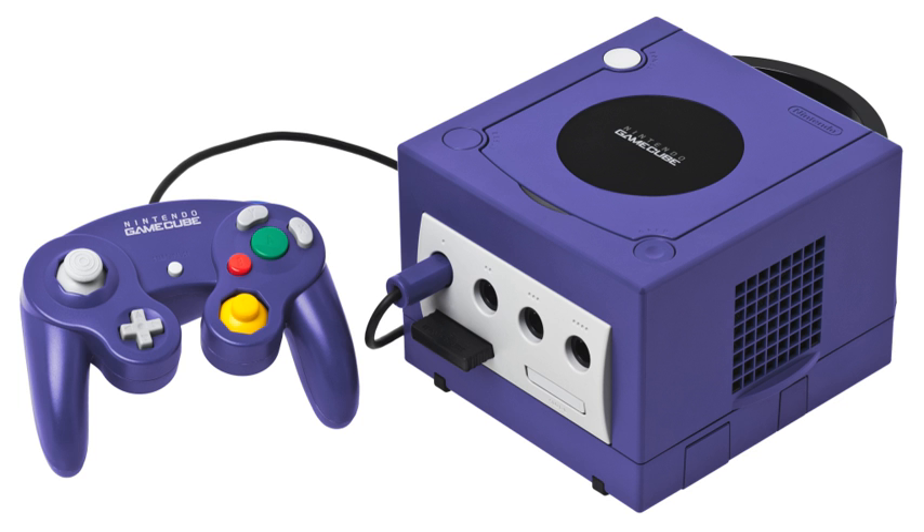The Max Media Player allows videos and other downloadable media to be played on a GameCube. Movies and media are transferred to the included 1GB microSD card, which is then inserted into a dongle for the GameCube and into memory card slot B. The kit also includes a boot disk, SD adapter, USB microSD card adapter, and a small remote control for easy management.